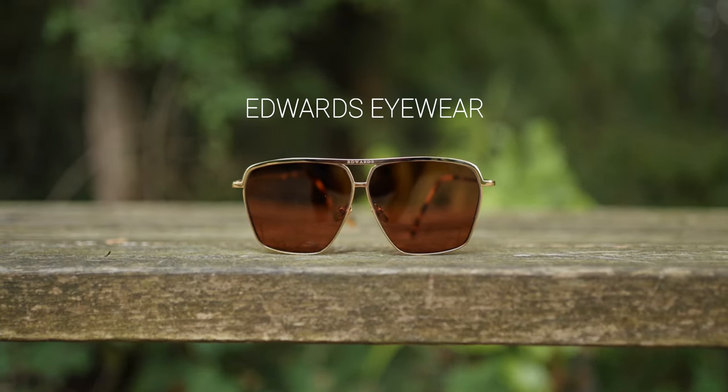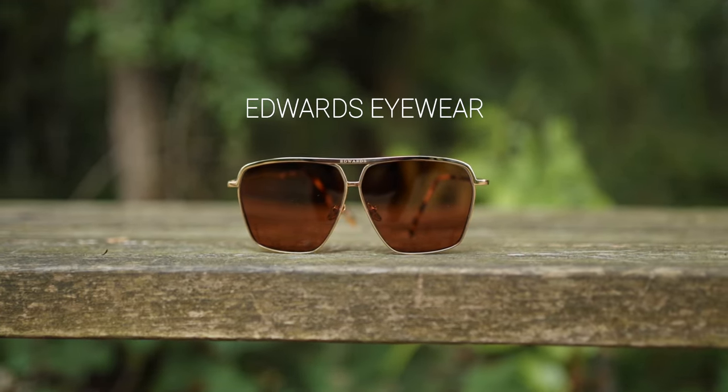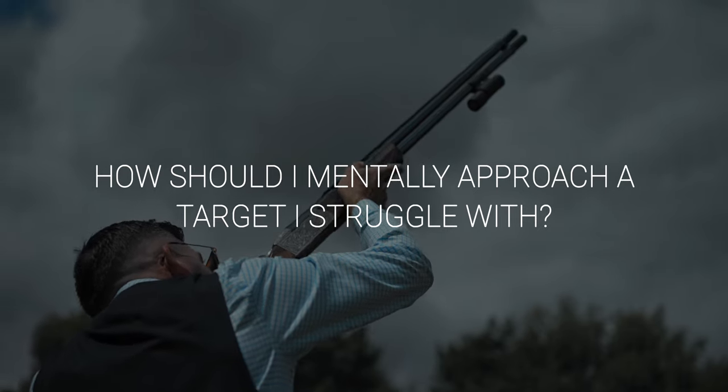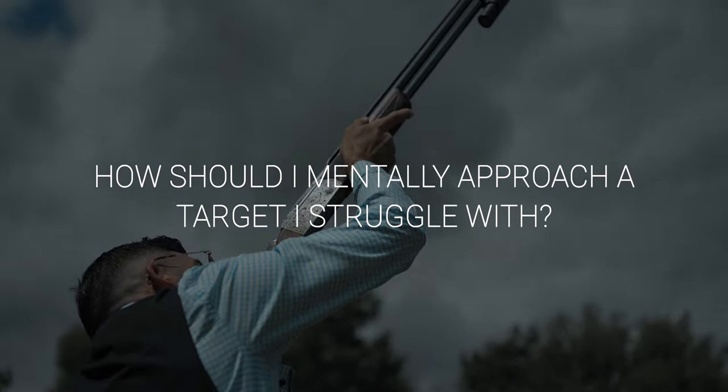It depends on your budget — there's lots of different stuff from 20 pounds a pop up to three or four hundred pounds. Ask somebody like Ed Lyons, he's always a good shout. We make some lovely Edwards Eyewear stuff — plug in the comment section underneath. Pillar is again a fantastic product but at a very different price point. Look at what you want to spend and work accordingly, but first off: safety first, make sure they're impact resistant. Try and simplify everything.